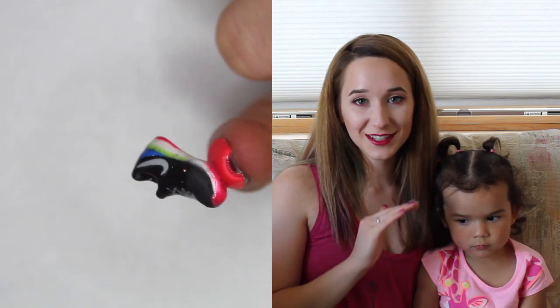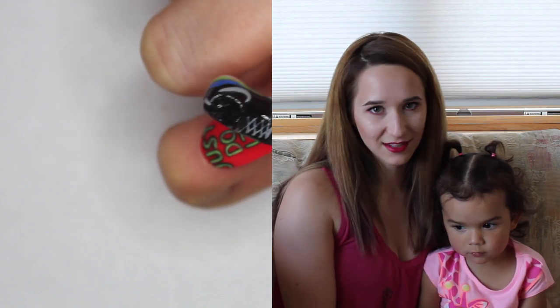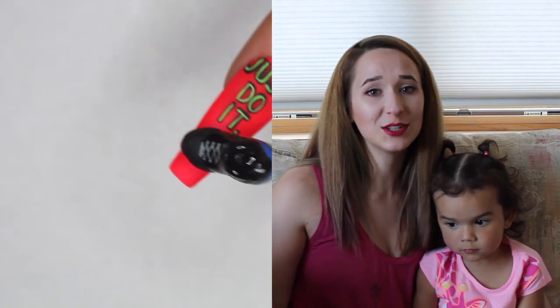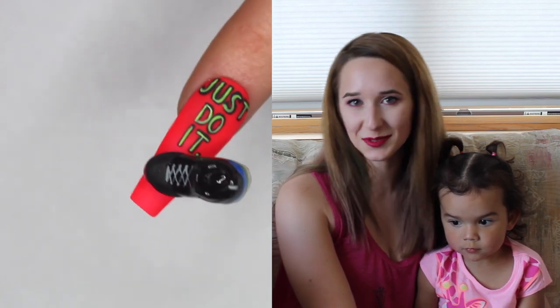I also wrote the words 'Just Do It' on it because I feel like that applies to so many things besides athletic activities like Nike's intending, but just life in general. So I hope you guys like it as much as I do, and don't forget to click subscribe to see all my future videos.